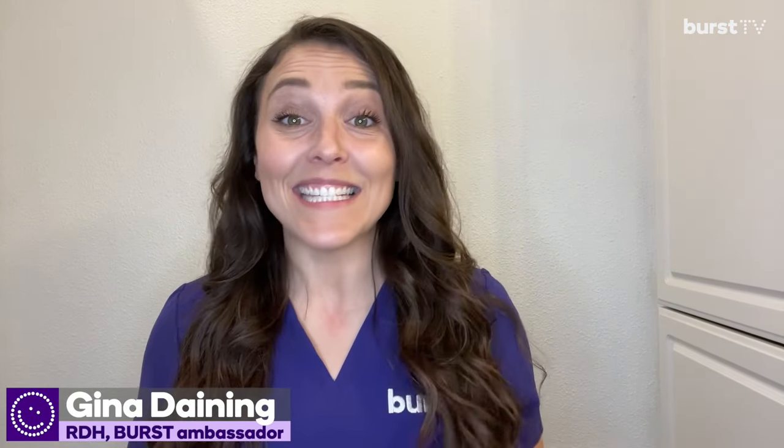Hey, I'm Gina. I'm a dental hygienist and you're watching Burst TV. Today we're talking about tooth extraction. You went in, you got it done, they gave you a bunch of instructions that went in one ear and out the other, and now what? Here are five things to do after your extraction to get out of pain fast and help your gums heal.